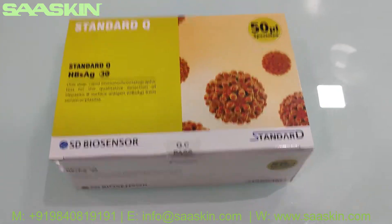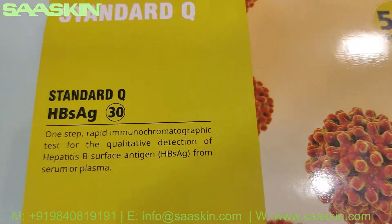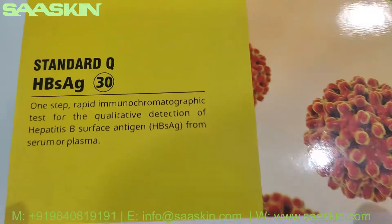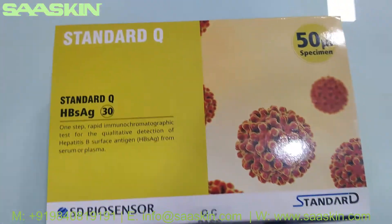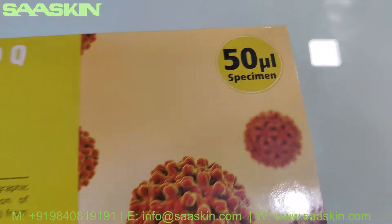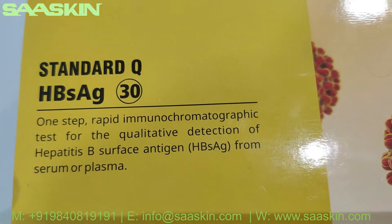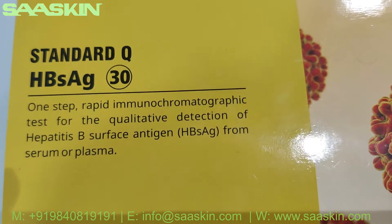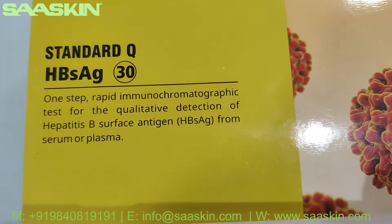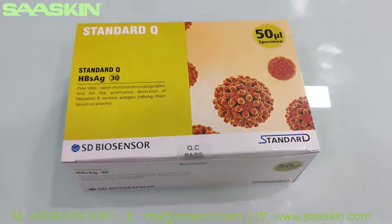Hello everybody. I'm going to unbox the SG Biosensors Standard Q HBsAg test kit box. It says it's a one-step rapid immunochromatographic test for the qualitative detection of hepatitis B surface antigen from serum or plasma. So you have to make sure your sample specimen is serum or plasma.